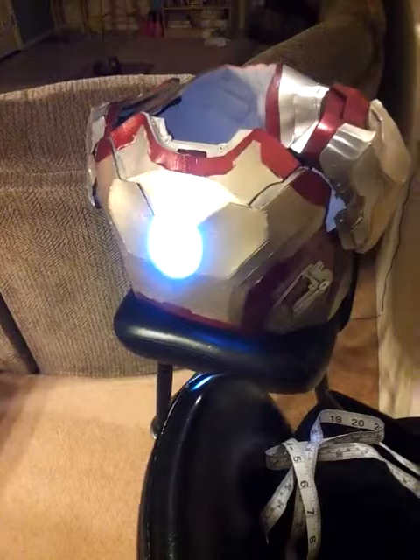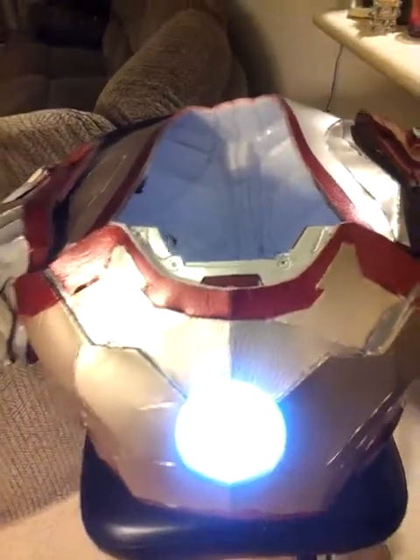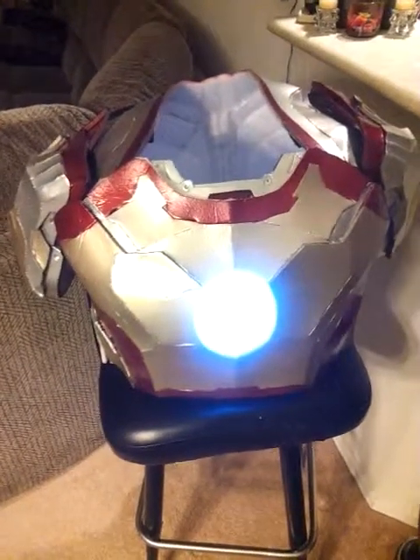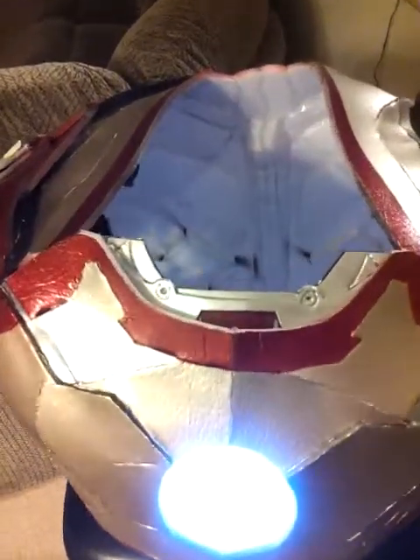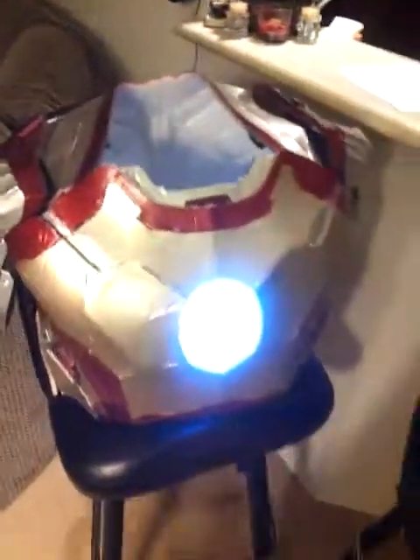So this is the update on the Mark 42 chest plate. All I have left is the neck to do and I'm a hundred percent done. Thanks for following me and hope you enjoyed this update — talk to you guys next time, peace out.